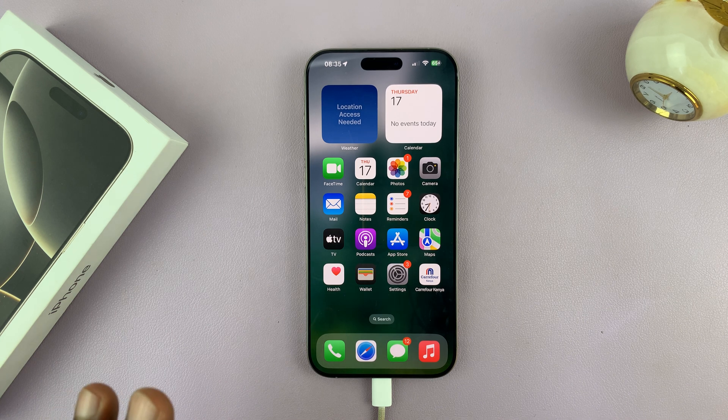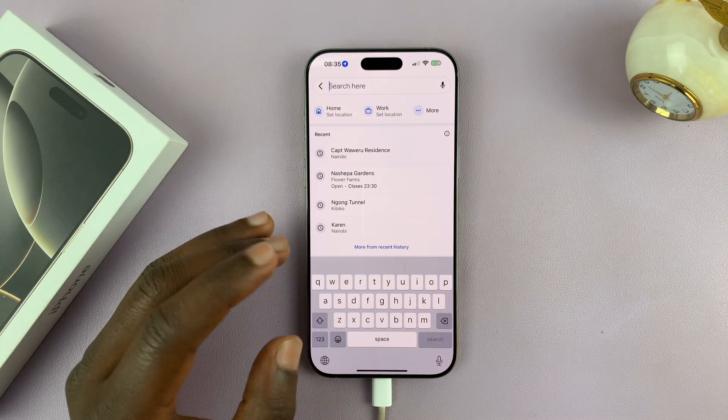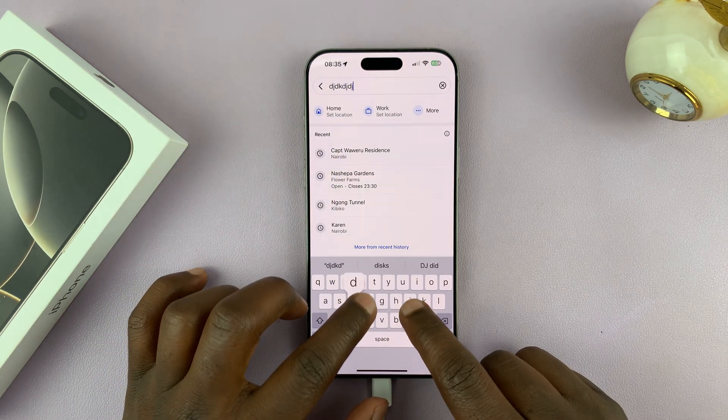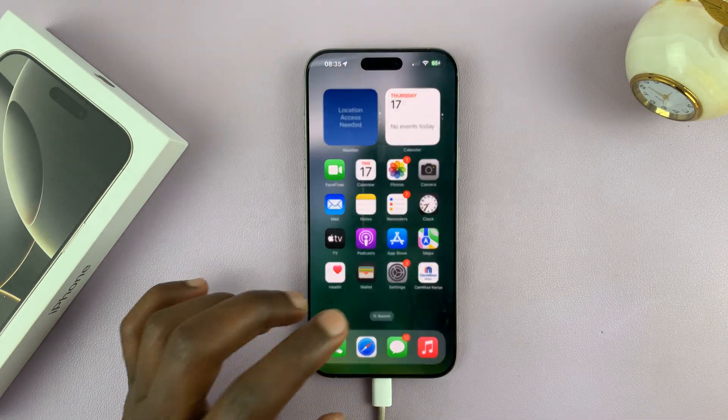I'll be showing you how to turn off keyboard sounds on the iPhone 16 or iPhone 16 Pro. If your keyboard makes these sounds and you don't want those sounds anymore, then here's what to do.